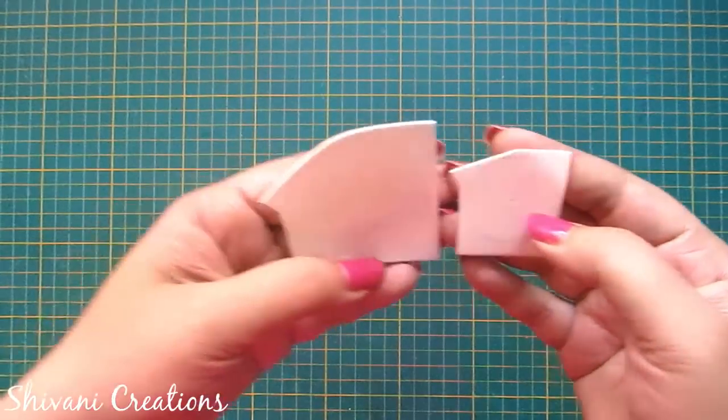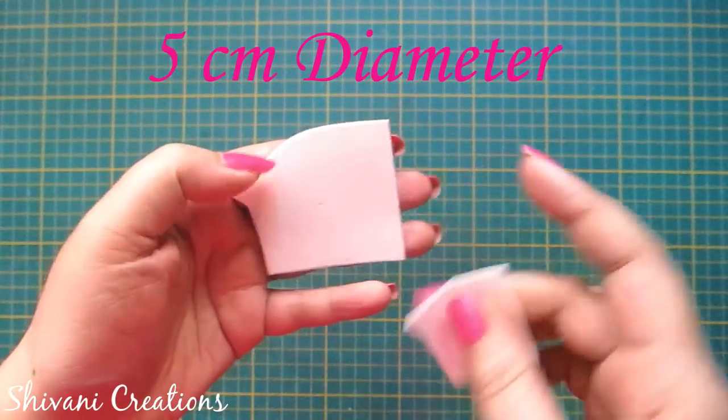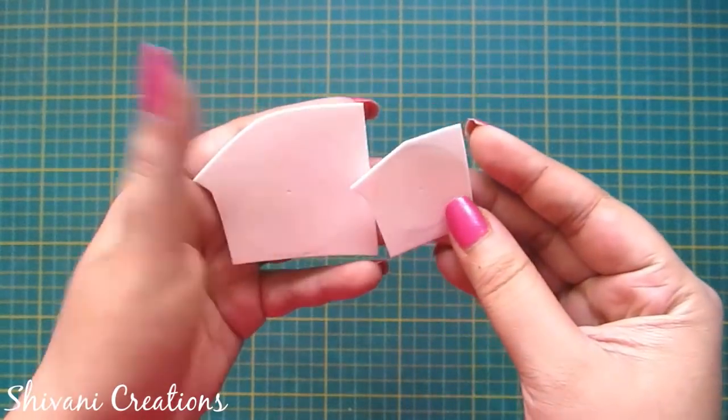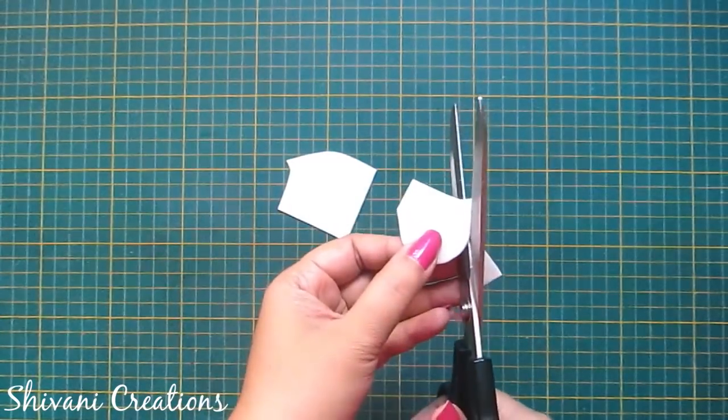We need sap green, purple, white and yellow foamiran sheets. First I am taking two pieces of white foamiran and I have drawn two circles on this. The first circle diameter is 5 centimeters and the second diameter is 3 centimeters. Now I am cutting both the circles using scissor.